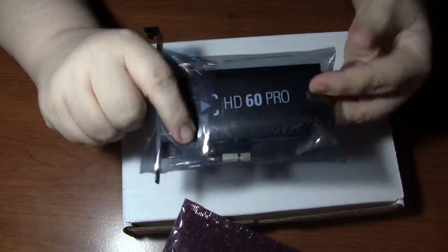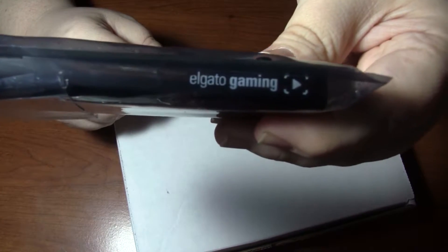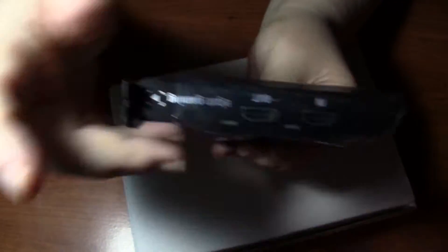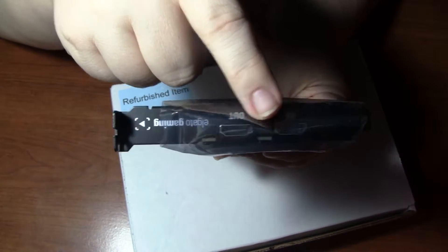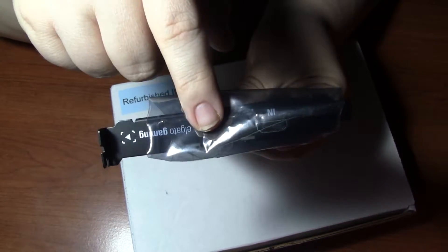As you can see, it is the HD60 Pro. Elgato Gaming. HD60 Pro. It goes in your computer, it takes HDMI — that's why I bought the Wii-to-HDMI adapter. The signal goes in here and out here to your monitor or TV.